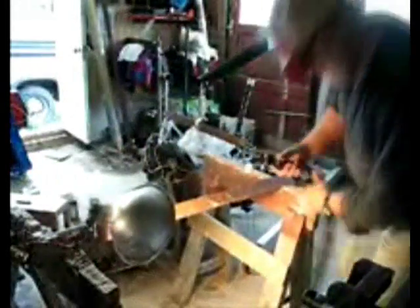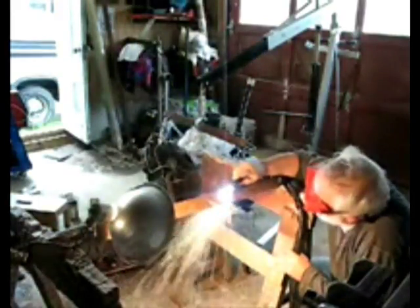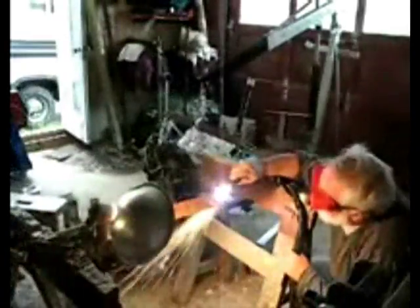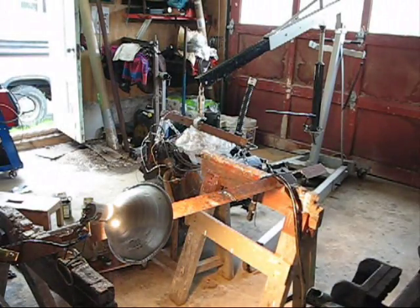I've rewired the box. I've got the welder hooked directly into a double 50-amp breaker. Let's see if that makes a difference. It actually does make a tremendous difference. I don't hear the air compressor running though — maybe I'll shut it off.